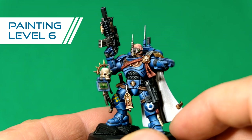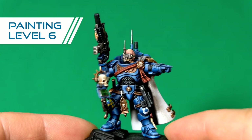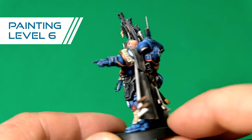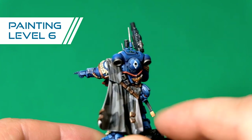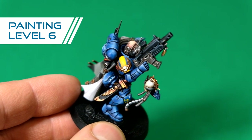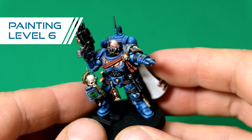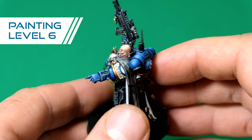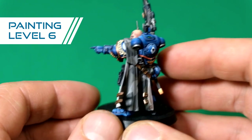And finally level six — it's the competition level. You can see the armor is done with black lining, and reflective surfaces are done by brush. There are freehand patterns on the helmet and the shoulder pads as well, with some weathering effects done. As you can see, the head has a lot of fine detail — the shading, touches of red and violet. This is a really, really high detail paint job.